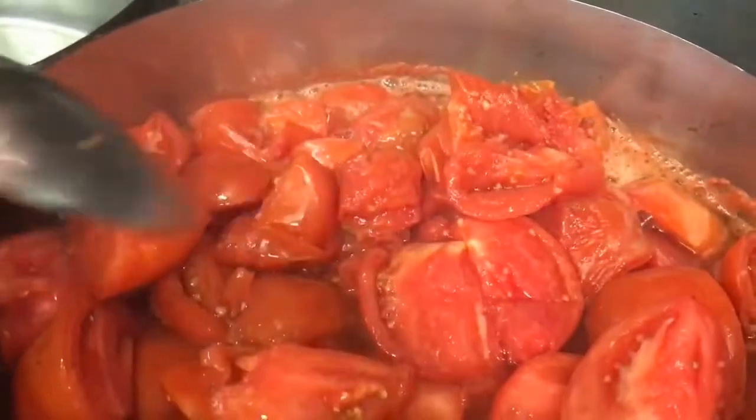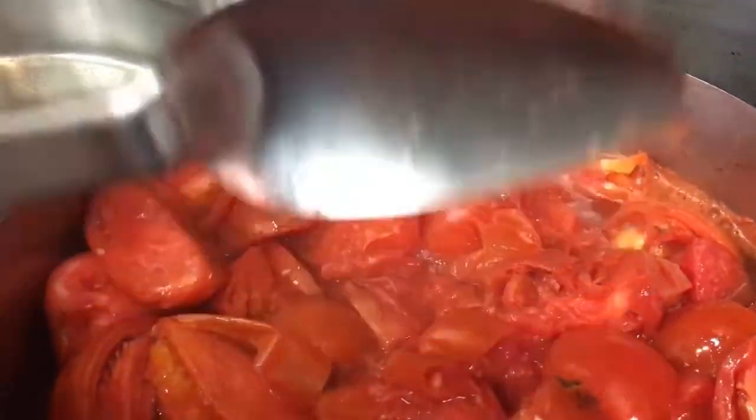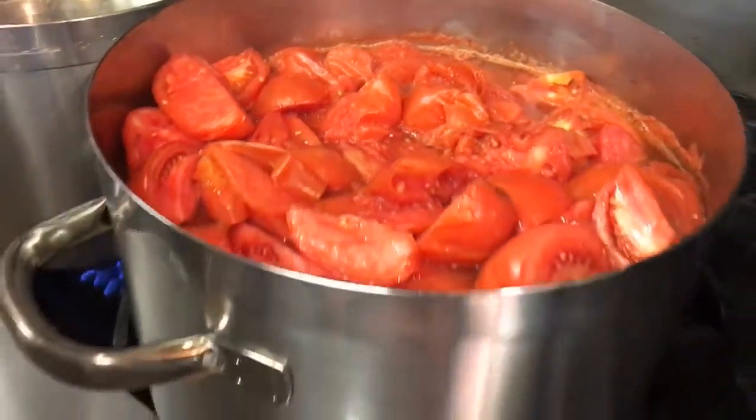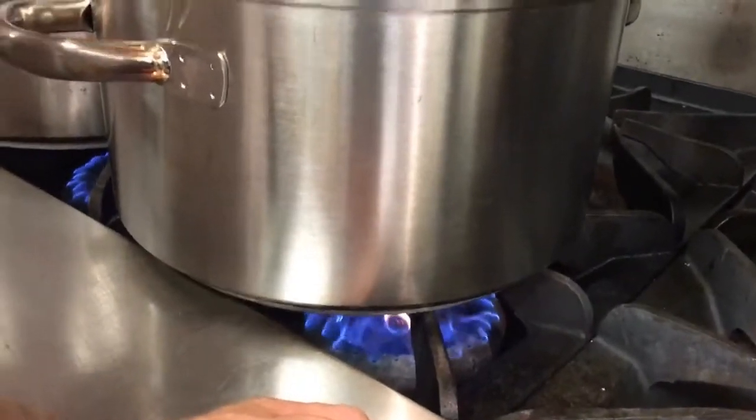I don't know how long you've been cooking this, but it has a smell like Campbell's tomato soup. The aroma is, you know, it smells like tomato juice versus the stuff we buy through our purveyors.